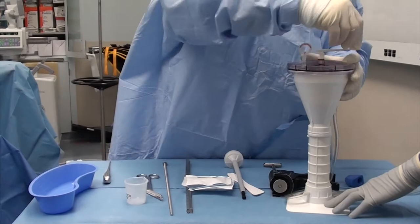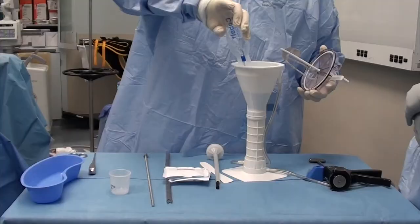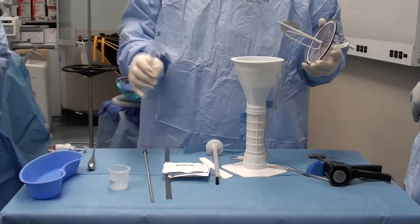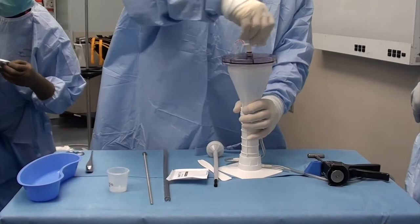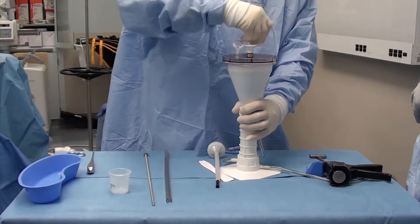Next we're going to go ahead and mix up our cement and add our polymer. Then pressurize — we're just pressurizing so we can get the cement into the gun. Any cement gun works here. I like to wait until the cement gets a little bit doughy.